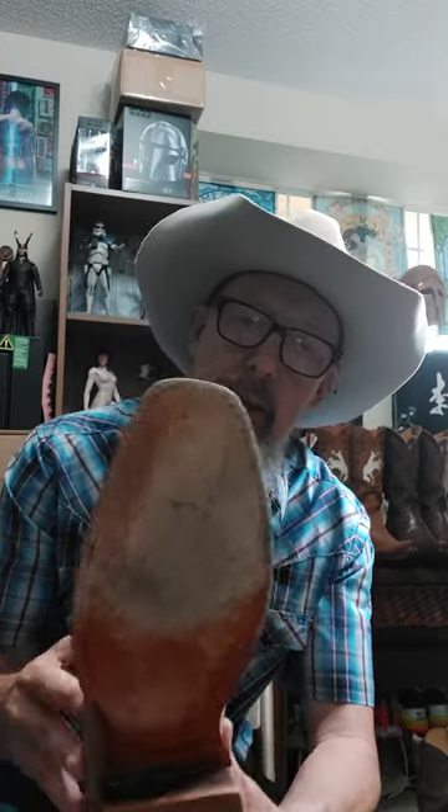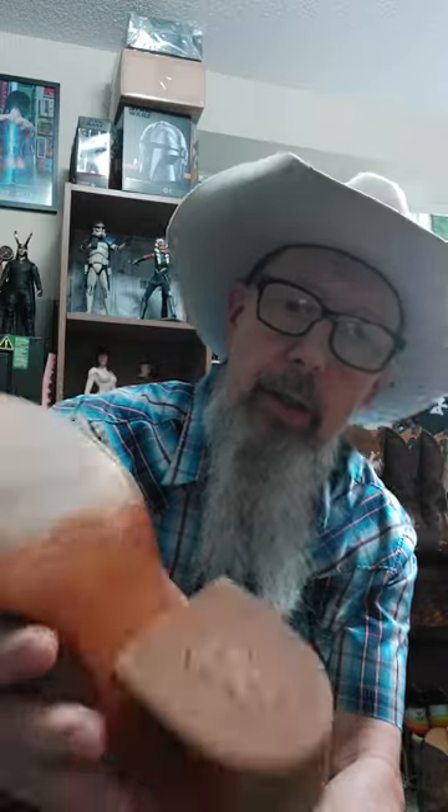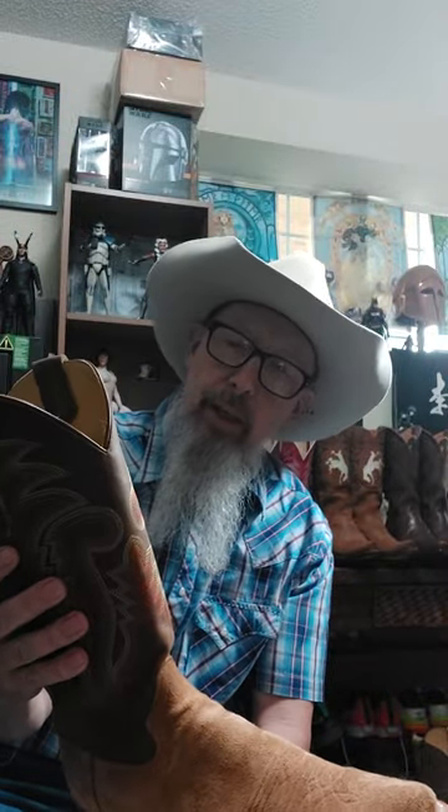This right here is the R Watson model RW-8200 — this is the rough out narrow square toe. It's a very nice, supple boot with very good materials. It's got a single stitch welt on it, leather heels, and brass nails under the steel shank right here. It's got a very good heel stack which I like, and it has really done very well in a lot of different conditions. I've worn these for long hours on concrete.